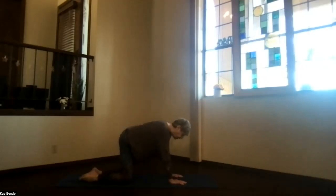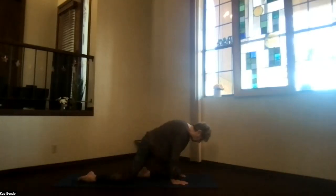Circle those hips around to release anything that might be tight. Circle the other way as well. Come back to the center. And of course we've got pigeon to the other side — take your left knee between your thumbs.